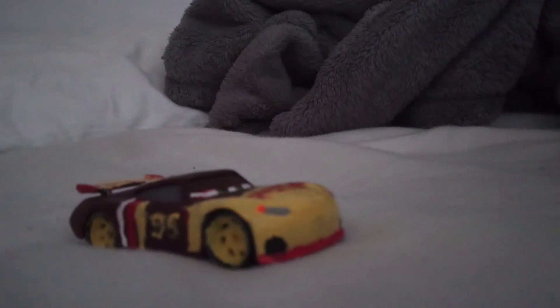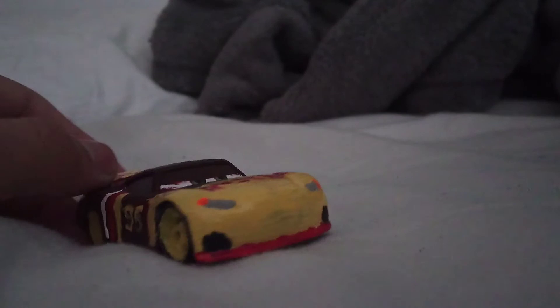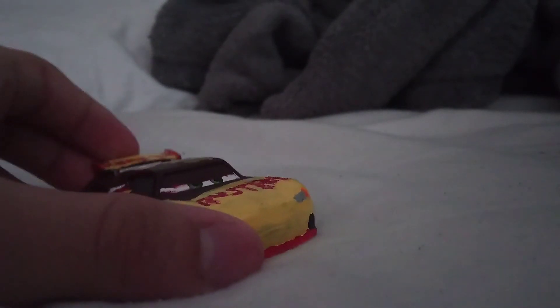I don't care how many views this video is gonna get. So today we're back with another customized cars review — this is a custom Next Gen Lightning McQueen. Now there's no chance there's gonna be a Cars 4, just here to say that.